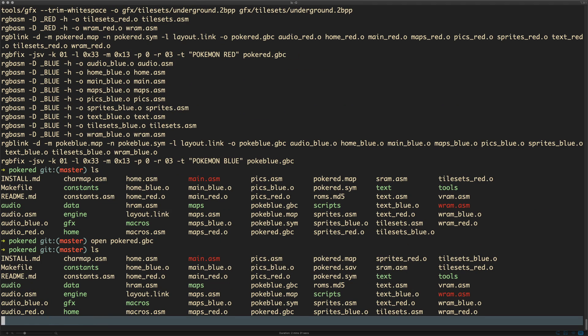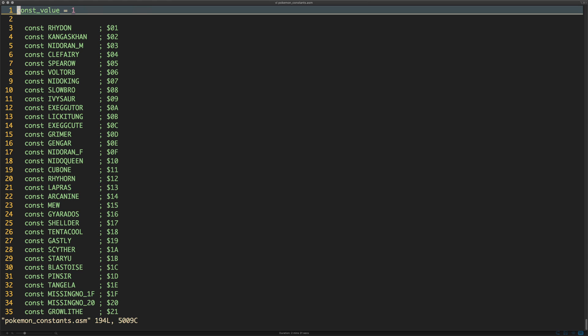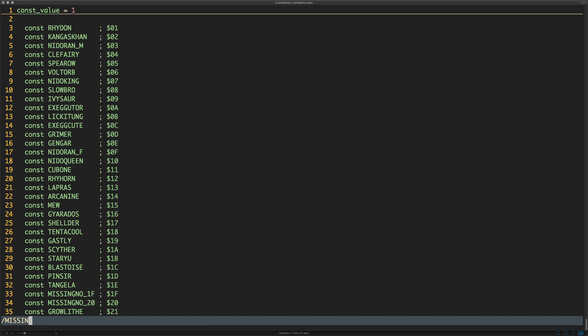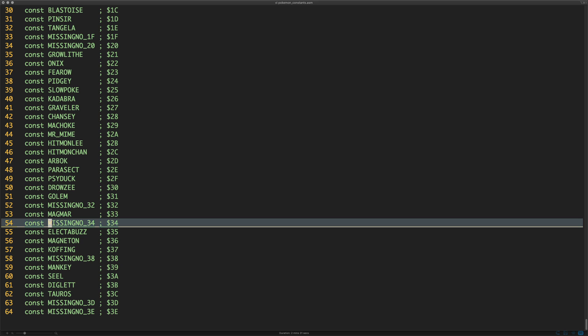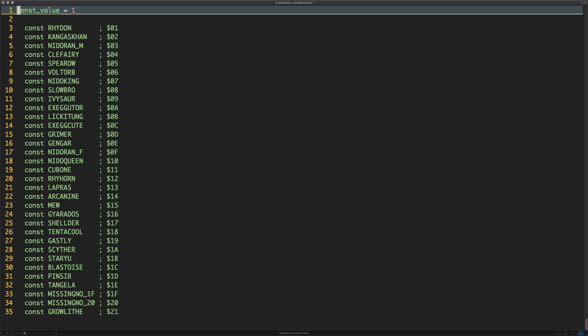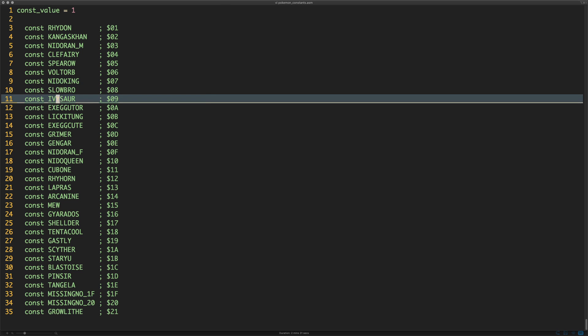Let's look around. There are a number of folders — one of them is called 'constants', and in here we have the Pokemon constants which gives us a list of all the Pokemon. What I found pretty interesting is that MissingNo is actually in here — there are a few MissingNo entries. I don't know whether these were put in by the game's designers or as a result of the disassembly process. All the names are in capital letters, and we'd refer to them by these names when changing Pokemon.